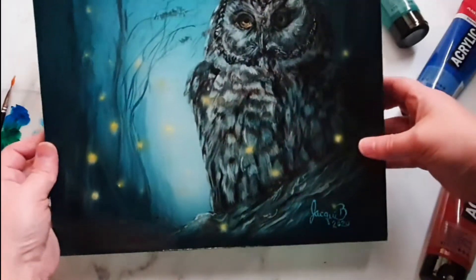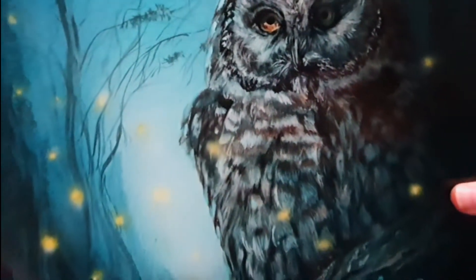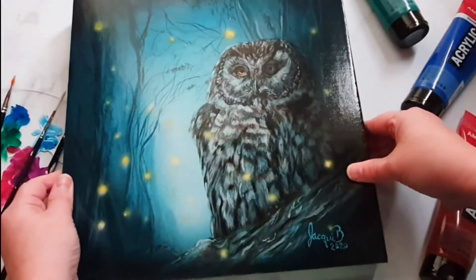In this video I'm going to show you how I painted this owl with fireflies on a spooky background with acrylic paints. Let's get to it!